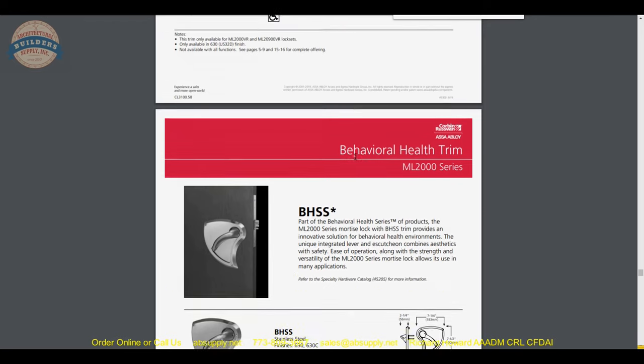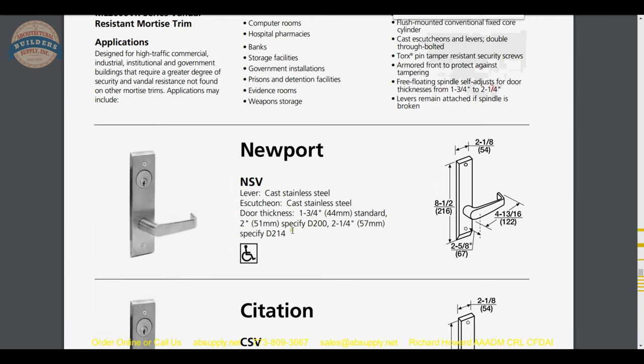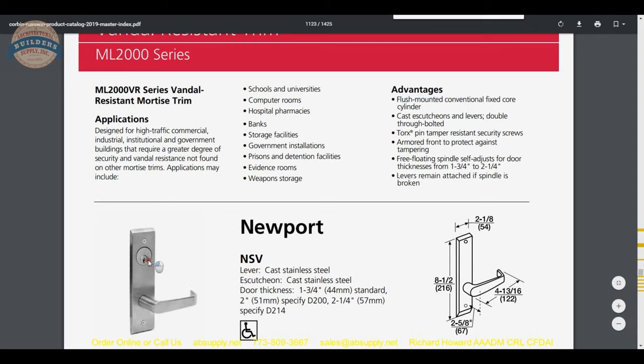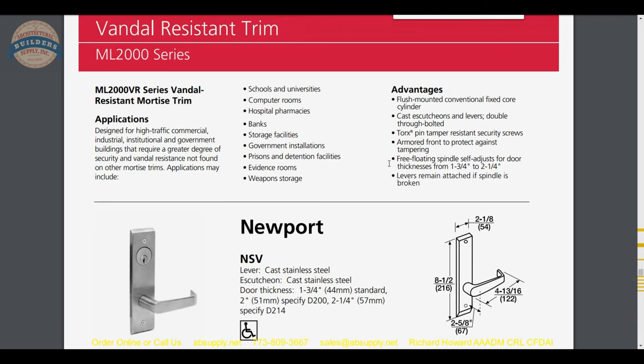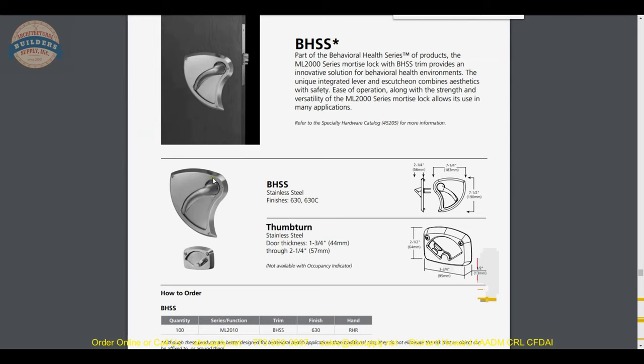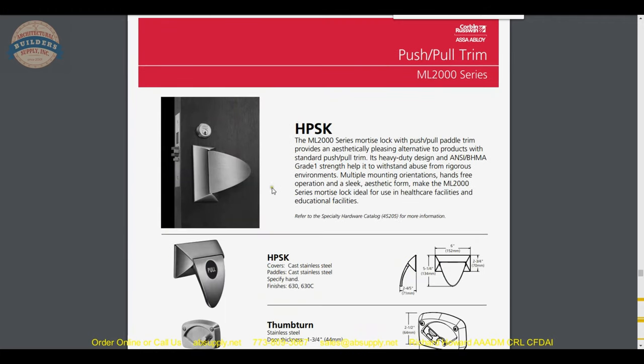That behavioral health trim is a real thing. Skipping past the vandal-resistant: heavier construction, security screws, cast escutcheons and levers rather than anything wrought. Flush-mounted cylinders — flush on the face of the unit with nothing projecting that can be tampered with. The behavioral health trim is ligature resistant with curved faces and curved surfaces. I don't have any experience with their push-pull trim, but it stays within the hospital concept — a 21st-century take on push-pull hardware.